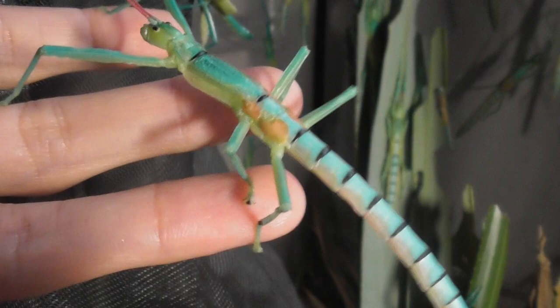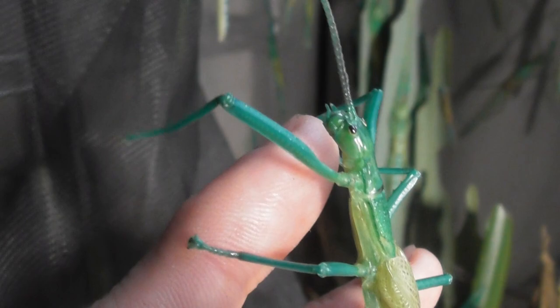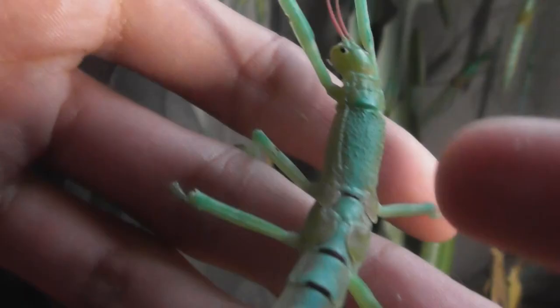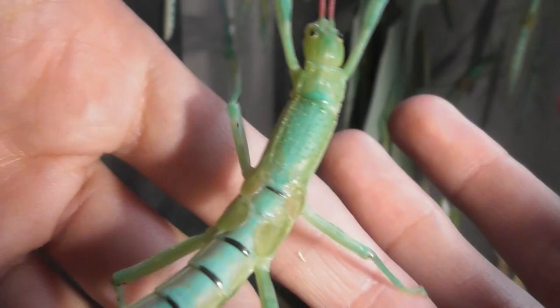So right here we have an adult male. Males are quite a bit smaller than the females and their wings are proportionally somewhat larger, although they still can't fly. Got a female here — she's still got wing buds. See how the wings aren't fully developed yet? So she's not adult at the moment, and I'd say looking at her she's probably got one, maybe two more molts till adulthood.